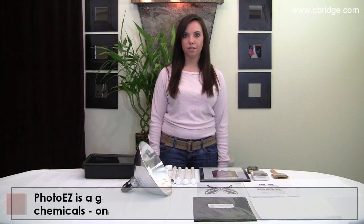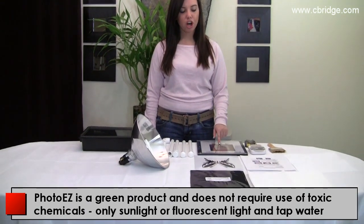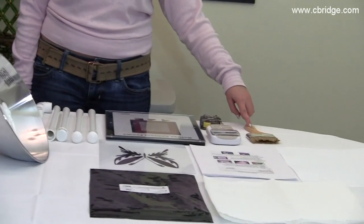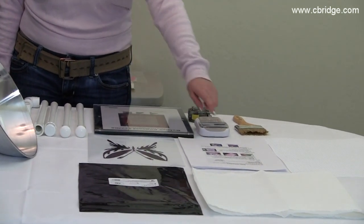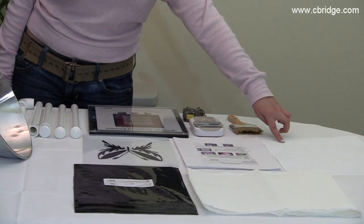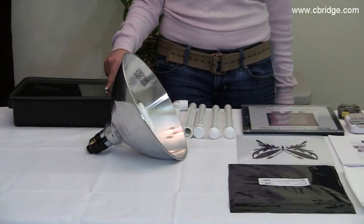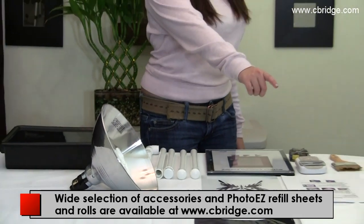Making a PhotoEase stencil. First, you need to gather all your supplies: contact frame, soft brush, artwork printed on transparency, instruction booklet, plastic canvas, PhotoEase film sheets, dark room box filled with water, light, and some paper towels.